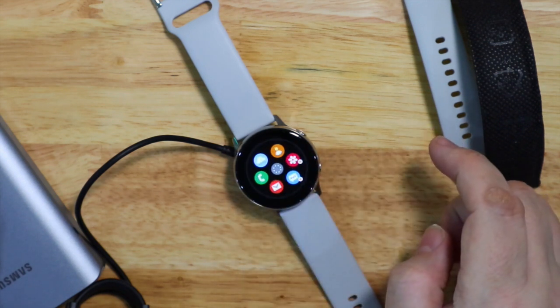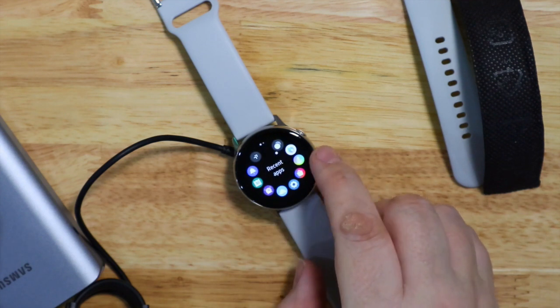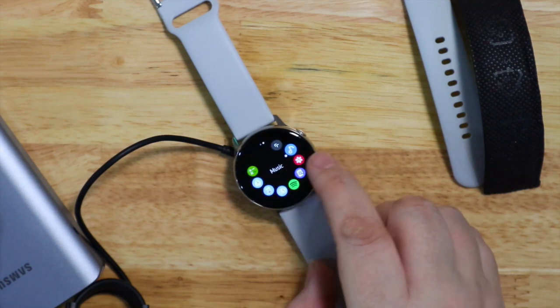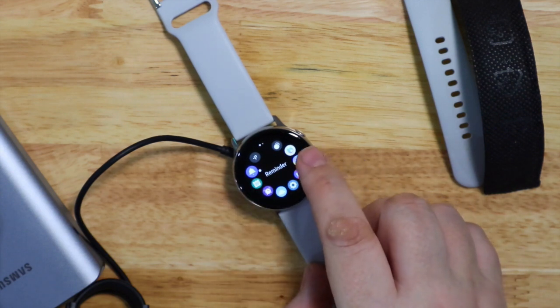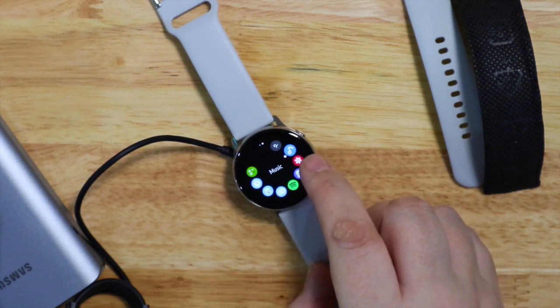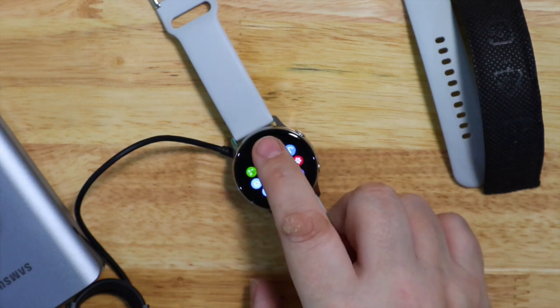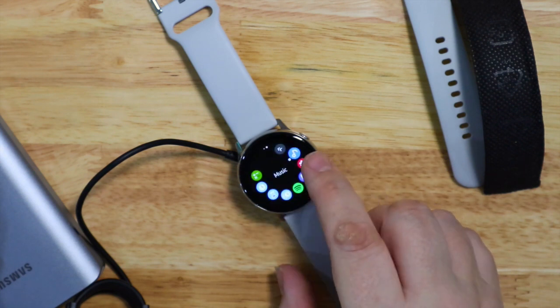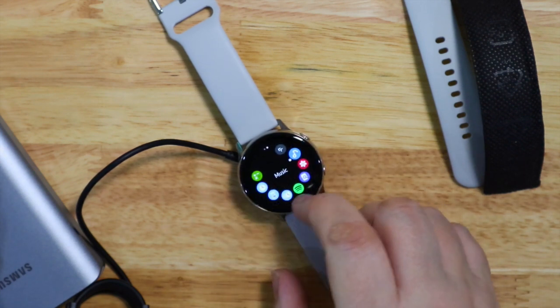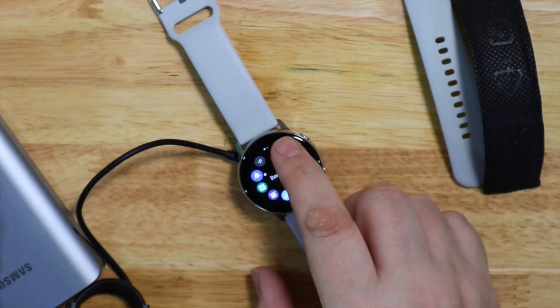When you're using it with the iPhone you can't reply to messages — if you have a message come in you can read what somebody sent you but you can't reply, you need to use your phone for that. You can answer a call but you have to use the phone to talk, unless you've got Bluetooth earphones — then you can just answer the call on your watch and talk with your Bluetooth AirPods or whatever earphones you're using.